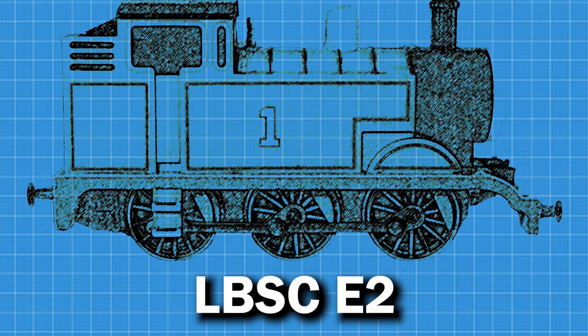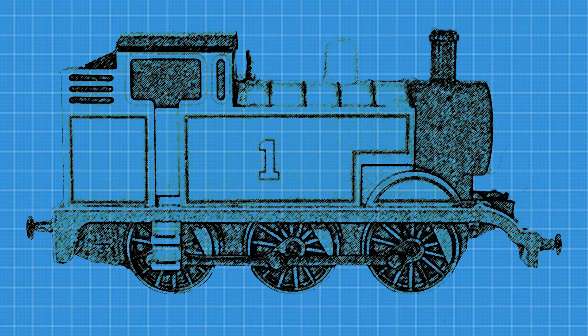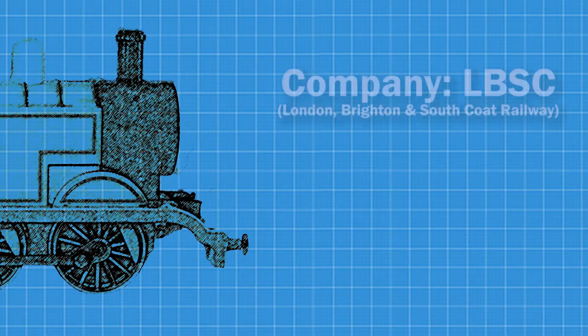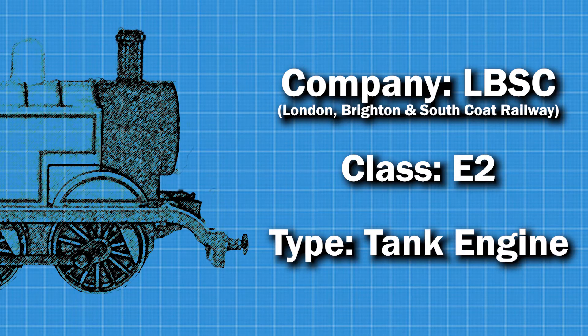Thomas here is an LBSC E2 tank engine. Let's break that down. The LBSC is the company that built them. The E2 is his class. And he is, obviously, a tank engine.